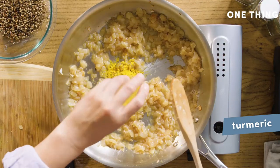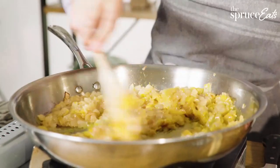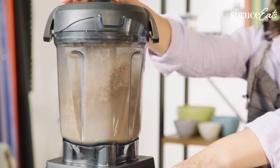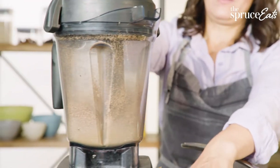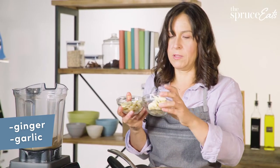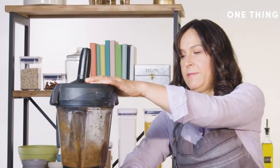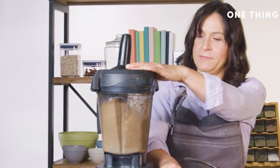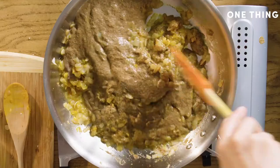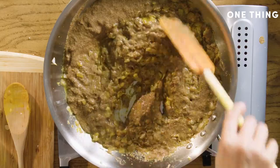I'm going to add the turmeric now — about a tablespoon. Now it's time to make a slurry. These are the spices that I toasted. They smell great. This is ginger, this is garlic that I peeled. I'm going to put them in here with a little bit of water and pour this right in.